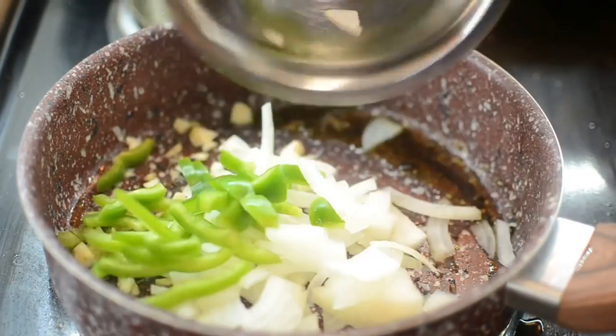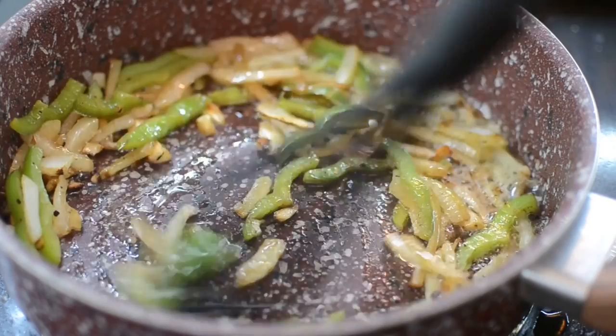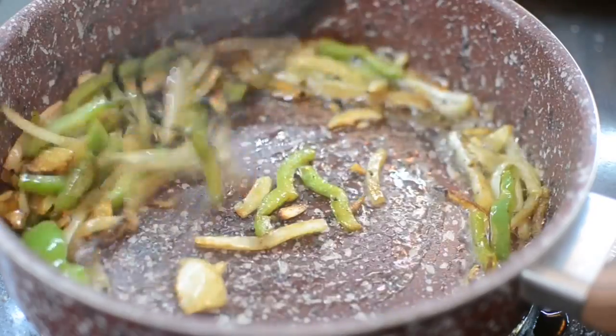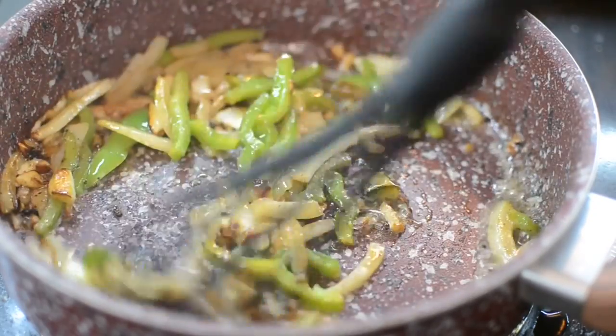Once you remove all the chicken, drain some of the oil — not all of it. Next you want to sear off your peppers, onions, and garlic until you get a nice golden brown like mine, just like this.